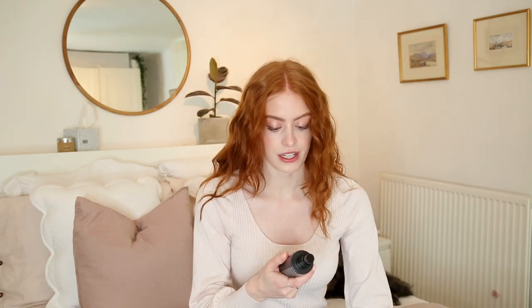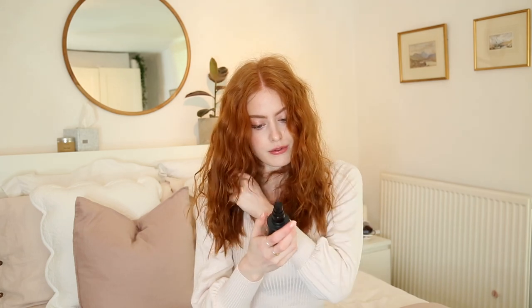I then like to go in with a texturising spray — this could be a salt spray or a texturising spray. This one is from Aveda and it smells amazing. It's vegan and cruelty-free — Aveda's such a great brand for that. When I apply the salt spray, I like to grab my hair like this, start at the bottom with one spray, then let it go and spray as I go up. That adds such a nice texture to the hair, plus it makes your hair smell amazing.